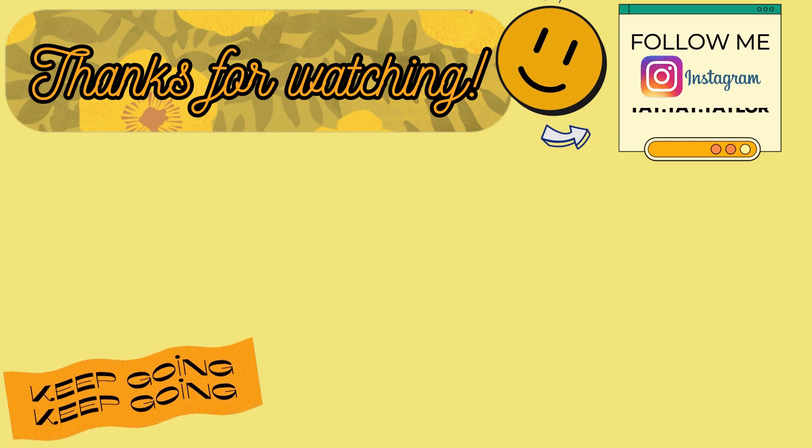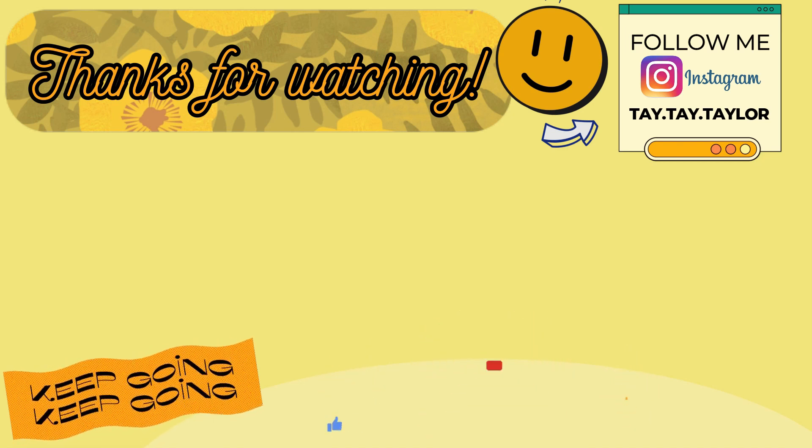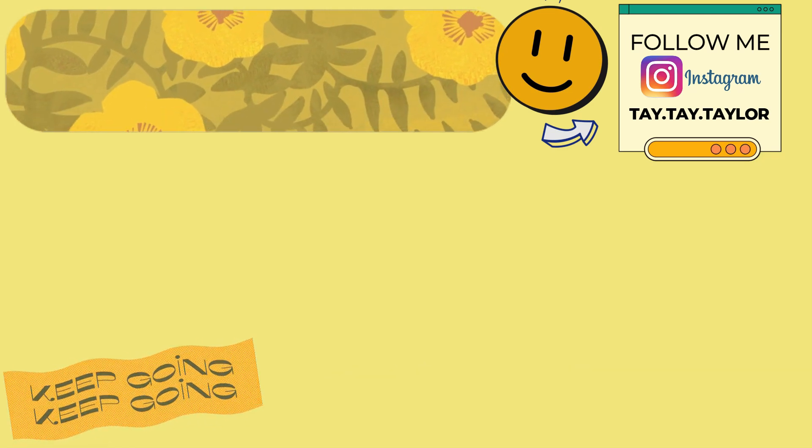And that is going to be it for this week's What's for Dinner. I hope that y'all enjoyed it — if you made it all the way to the end, leave me a little smiley face emoji down in the comments and let me know if you plan on trying any of these recipes. As always, thank you so much for watching, I hope you have a great week, and I will see y'all in the next one. Bye!